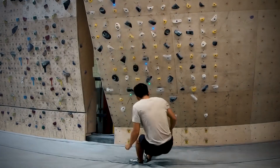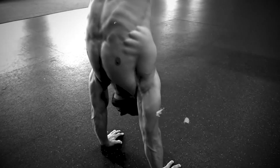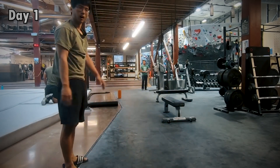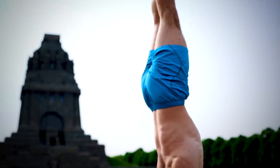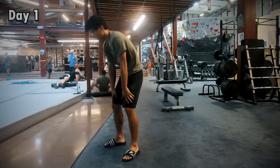He injured his finger from climbing so he decided to learn handstands — well, that's an interesting decision since you use your fingers in handstands too, but okay. What he's doing here is literally the worst way to start training handstands. Freestanding handstands consist of basically two parts: the kick-up and the handstand itself. Why are you trying to kick up into something you can't even hold?